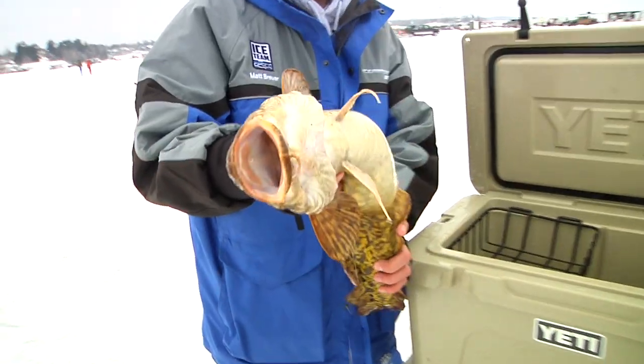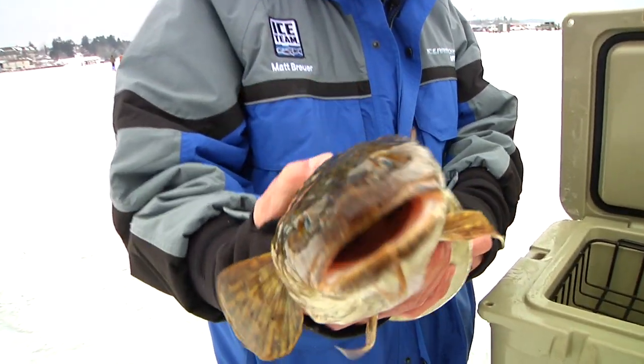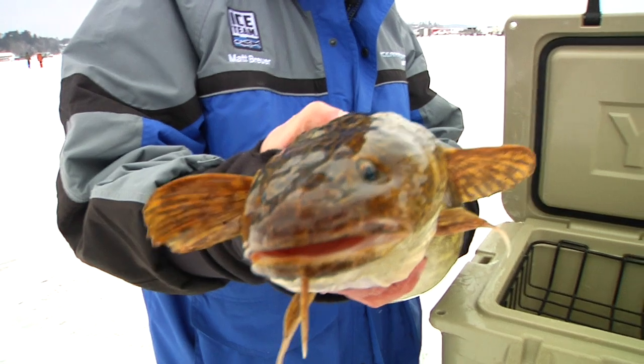Matt, for a lot of folks that come out here this is all just a big party on ice, right? Yeah, definitely. But for some folks this is all about the pout, so how do I go about catching an eel pout?